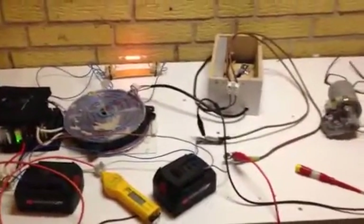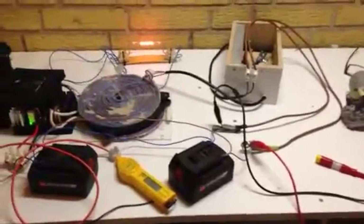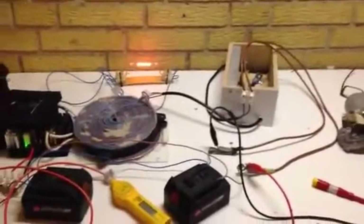Yes Igor, I think that was the way — without the capacitor. Look forward to your comments.